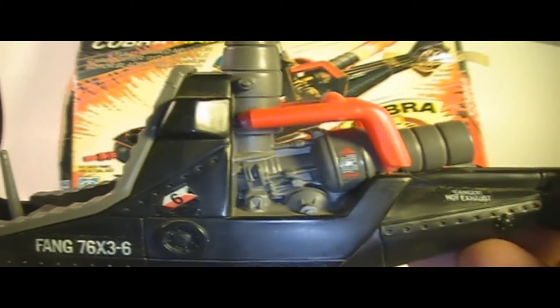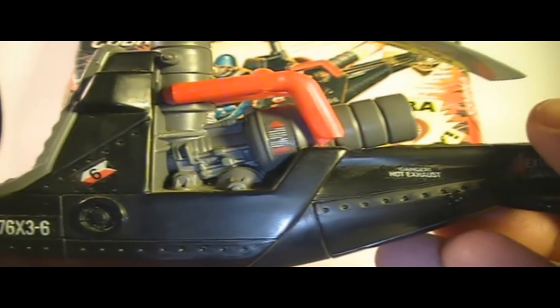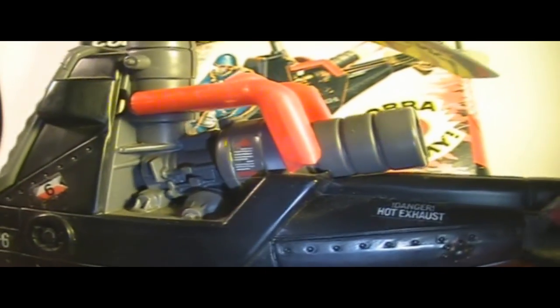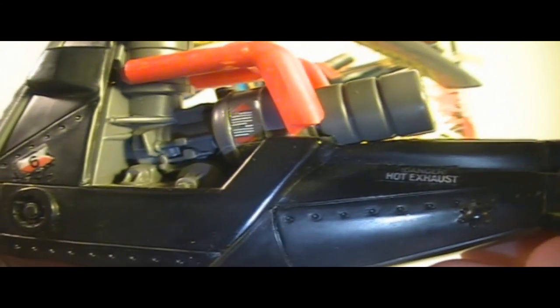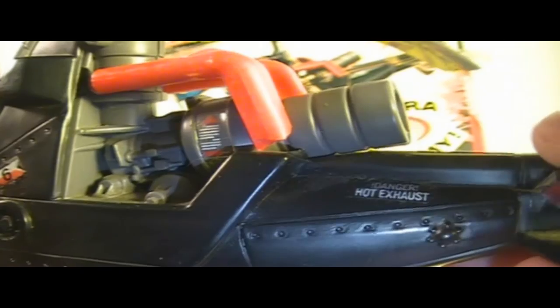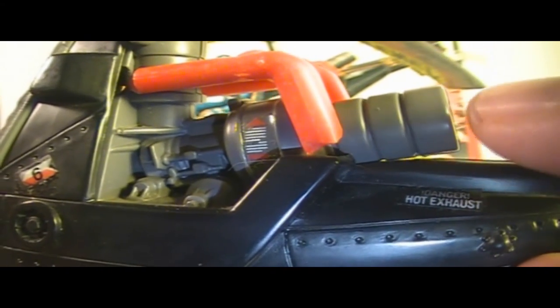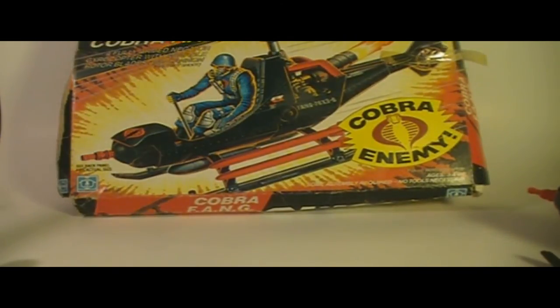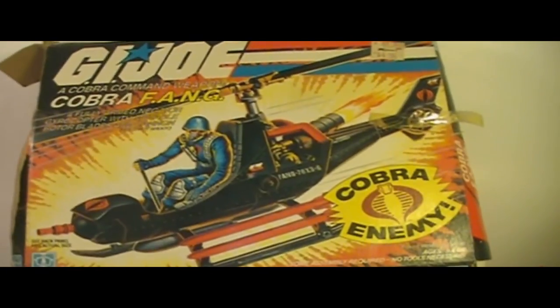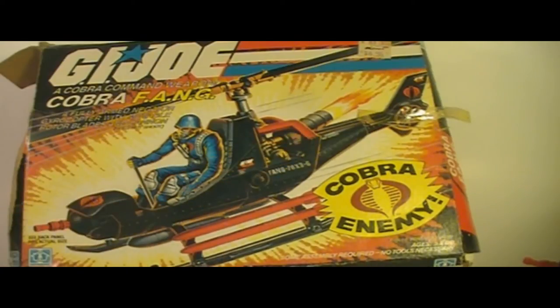Let's take a look at the engine detail — some nice engine detail there. And there's a great big exhaust port on the back, which when we were kids we would pretend was a jet engine so the helicopter could fly at jet speeds. And really, if you look at the box art, that's what it looks like — it looks like a jet flame coming out the back.